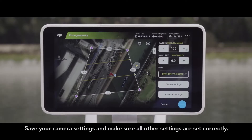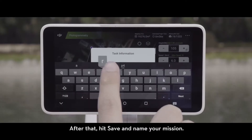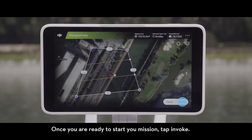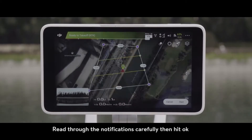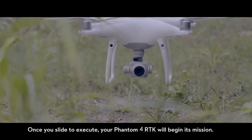Save your camera settings and make sure all other settings are set correctly. After that, hit Save and name your mission. Once you are ready to start your mission, tap Invoke, read through the notifications carefully, then hit OK. Once you slide to execute, your Phantom 4 RTK will begin its mission.